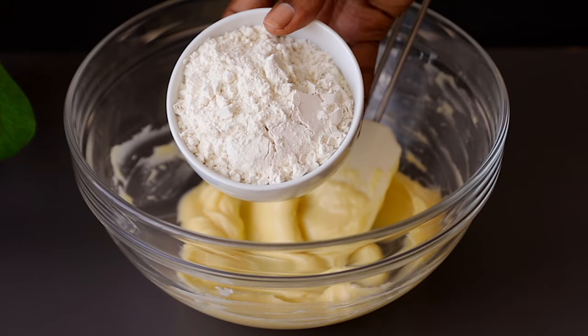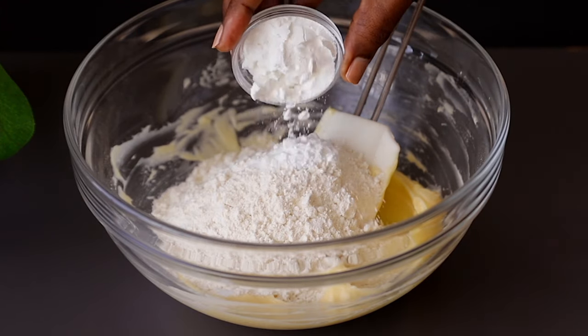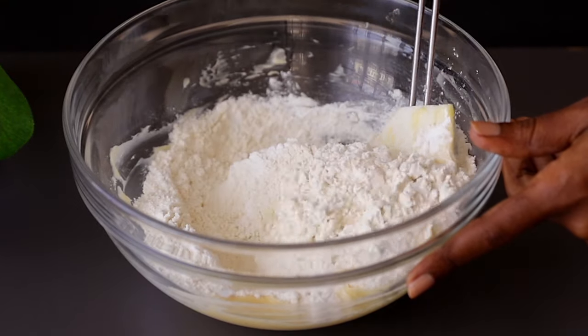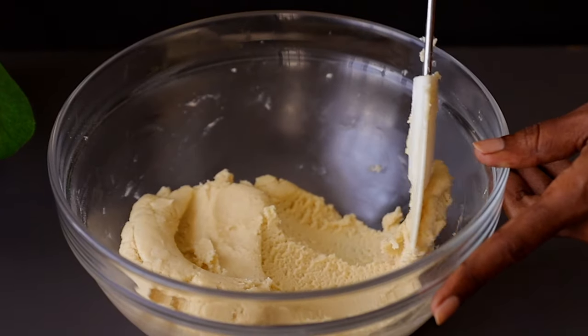Next, add some flour — I'm using all-purpose flour, followed by some corn flour. Corn flour helps the cookies not spread widely while baking, and it also helps the cookies be thicker and have that nice chewy texture. I've also added some salt. Mix this well until you have a very smooth dough.